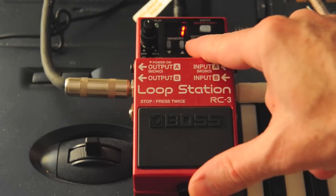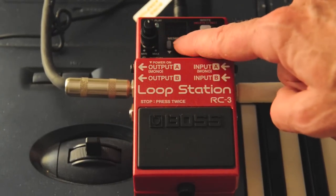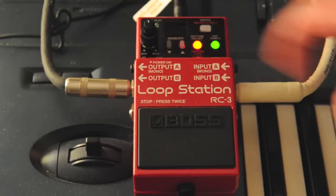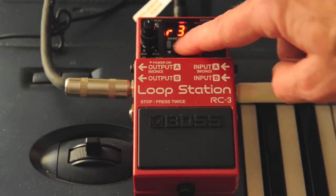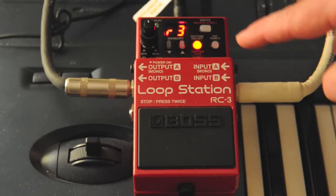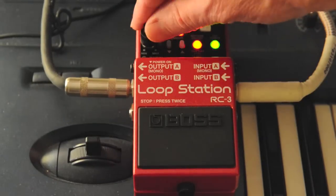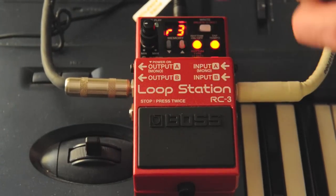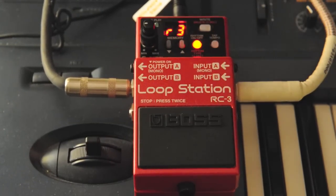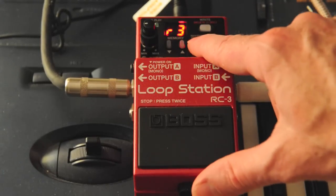If you hold the rhythm button down, you're going to see on the display it says R0. You can page through any one of a number of rhythms by holding that down. If you want to go faster, you simply hit the tap tempo to quicken it up, or if you want to be slower, you choose a slower beat. You basically tap in the tempo that you want. Very easy and actually pretty cool.